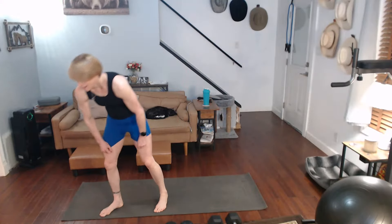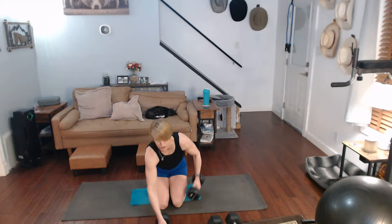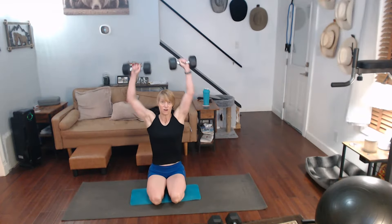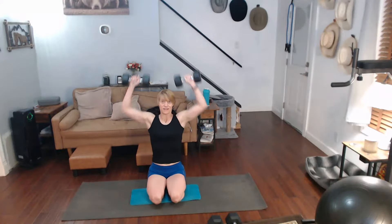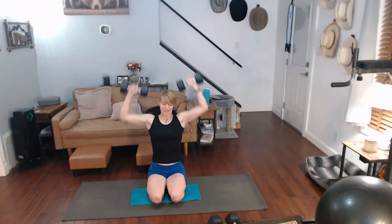Shoulder presses. I'm going to grab the 15s for shoulder presses — I can do it with 20s, but I'll get to the 20s later. You've got 30 of these. Three, two, one. Two, three, four, five, six, seven, eight, nine, ten. Down.